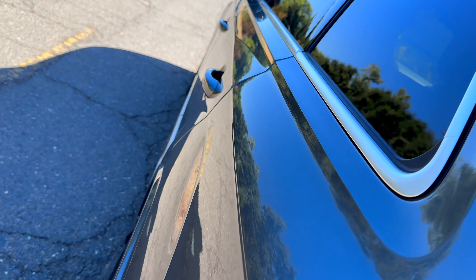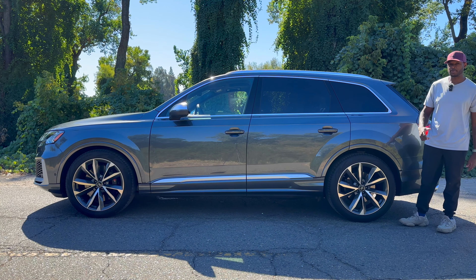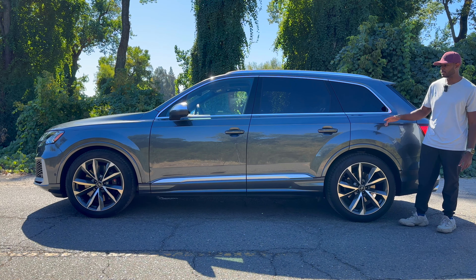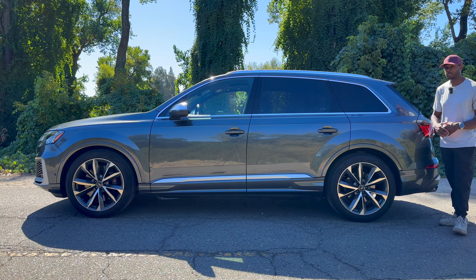Just below those door handles toward the bottom there's a body-colored side skirt area, and a giant panel that says 'Quattro' in a brushed aluminum color — it honestly doesn't look too bad. Continuing to the top of the side, there's a nice chrome piece wrapping around all the windows, roof rails in a brushed aluminum slash chrome color, and the proximity sensing also works on the rear doors for locking too.